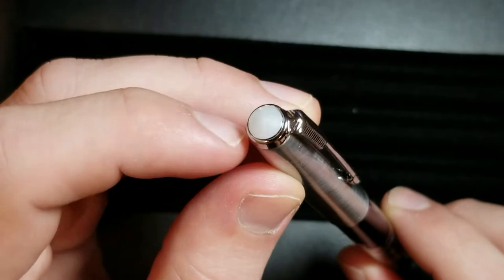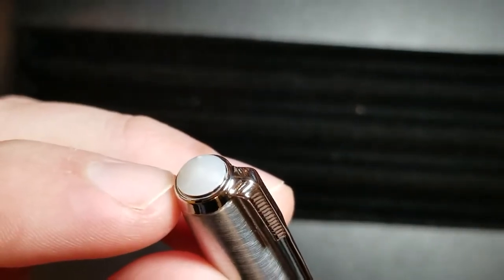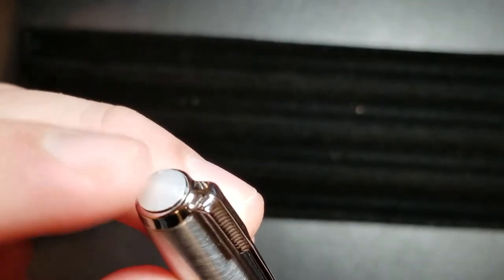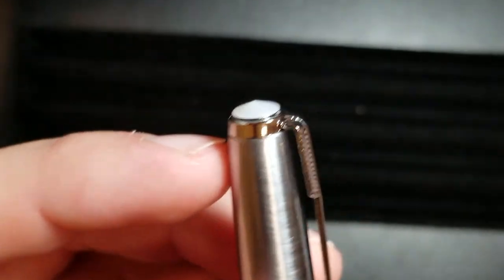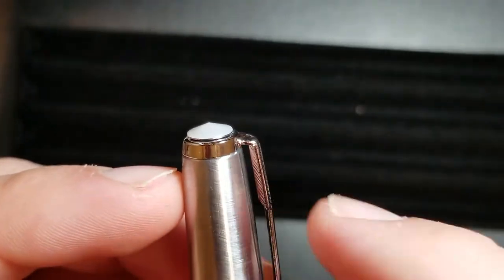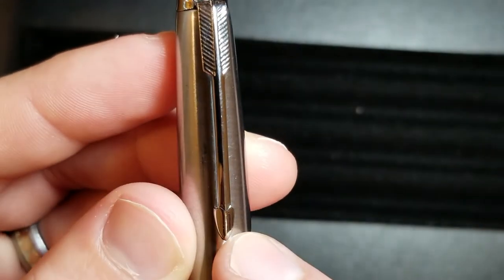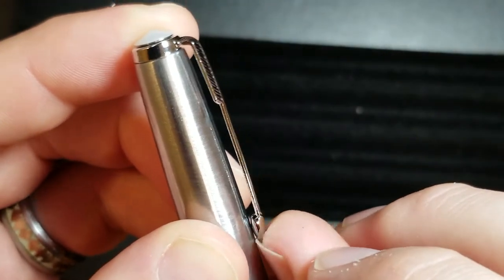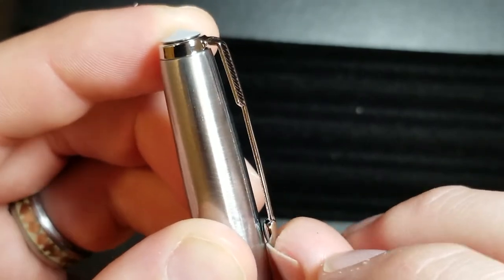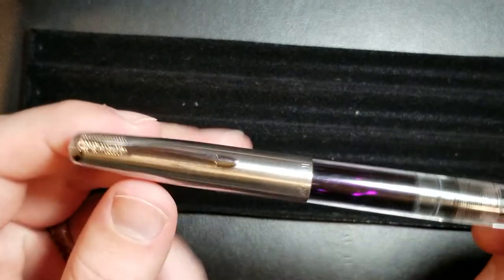I like this little touch at the top — you've got kind of an almost pearlesque type cap finial. Obviously it is a plastic material, it's nothing special, but I think it's a nice touch to the pen. You've got your kind of band there as well, and then you've got your arrow style clip also. The clip is definitely springy, really easy to use — it goes in and out of shirt pockets very well.